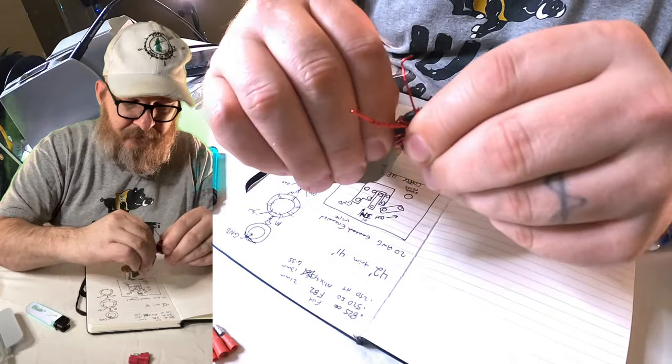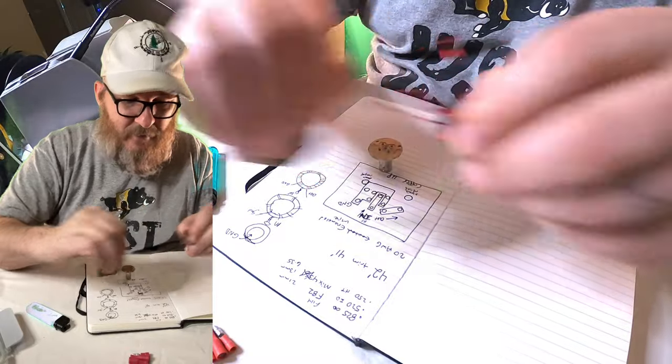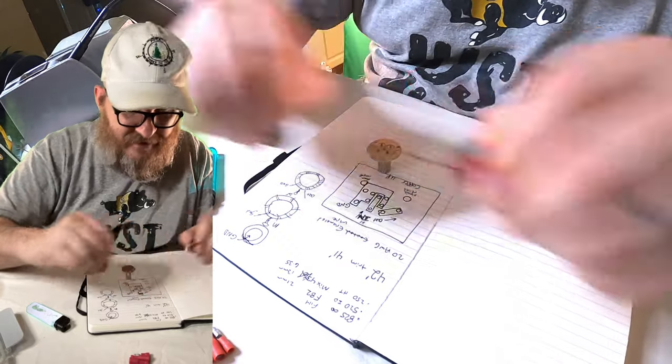We're going to get a piece of sandpaper and sand the enamel off of this wire. There are other ways to do it — some people like to burn it off. So you can burn the enamel off — but it's getting really hot in my hand. You might also want to sand it off. I didn't bring my multimeter but it's in the kitchen — we could do a check to see if the enamel has actually come off.